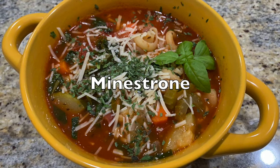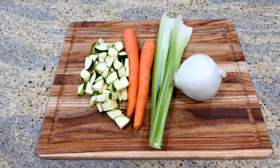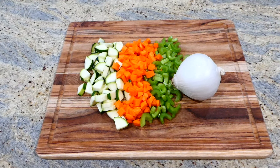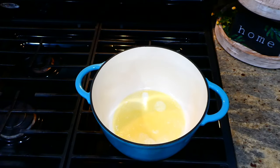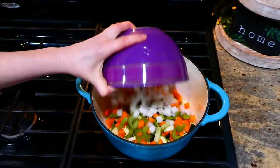Now we're making a new minestrone soup recipe — my daughter absolutely devoured this one, and this is for all of my meatless meal friends. I'm going to begin by chopping up one zucchini, two stalks of celery, two medium carrots, and one white onion.